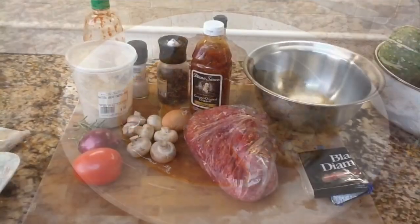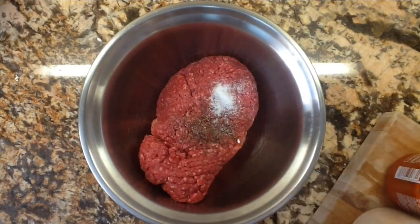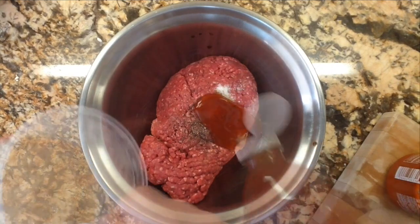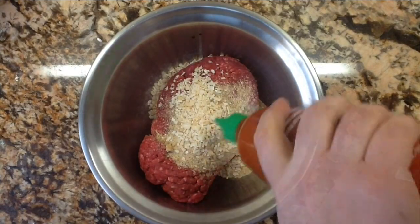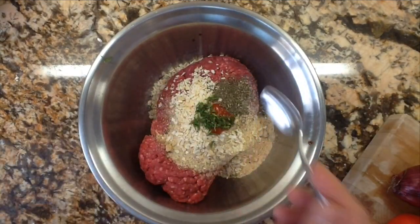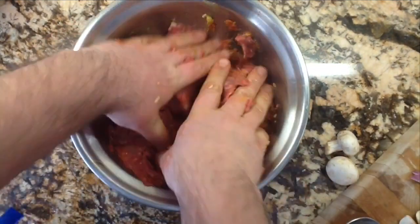We've got meatloaf stuffed with mozzarella cheese. I have a pound and a half of extra lean ground beef, a half teaspoon of salt and black pepper, some Worcestershire sauce, a couple tablespoons of barbecue sauce, a couple tablespoons of dry bread crumbs, a few tablespoons of dried onion, some sriracha sauce about half a tablespoon, some chopped fresh rosemary, some dry basil, and an egg.